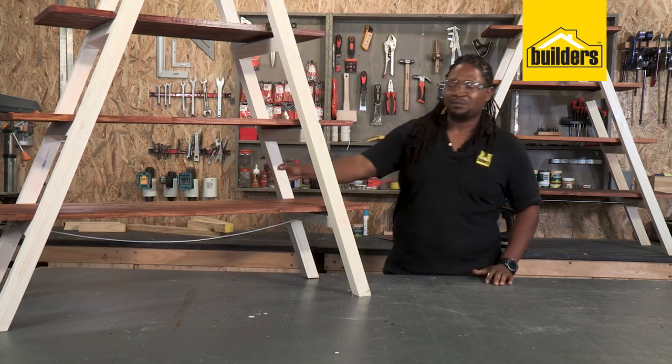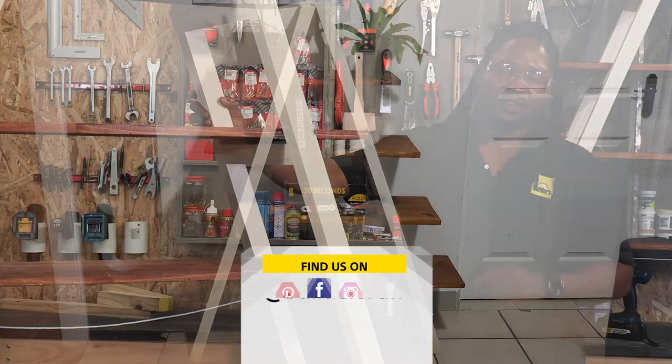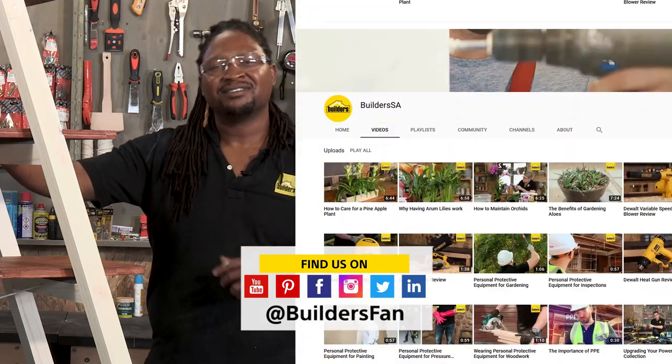Well, there you have it — A-frame shelf complete, just needing your decorations. Remember, everything I used is available at your local Builders. Get to Builders, get it done.